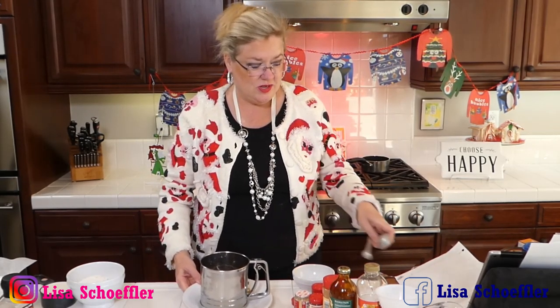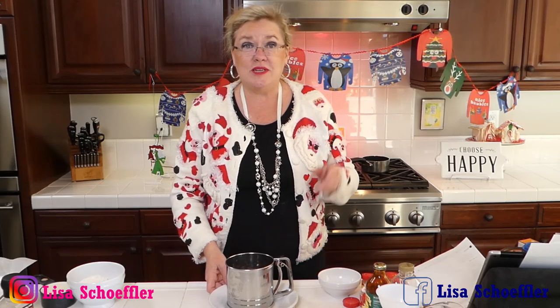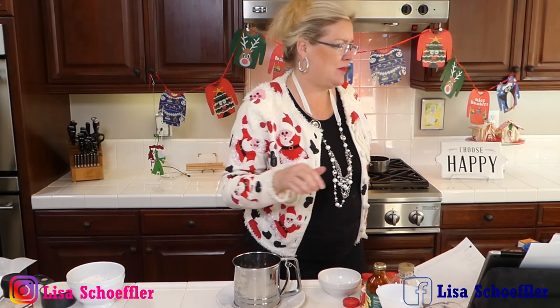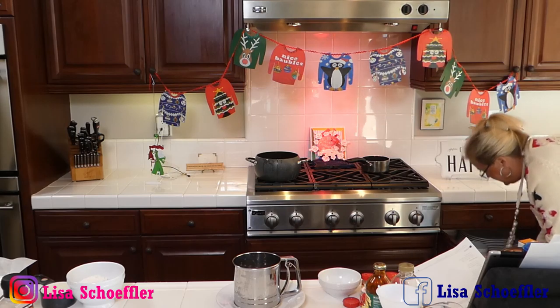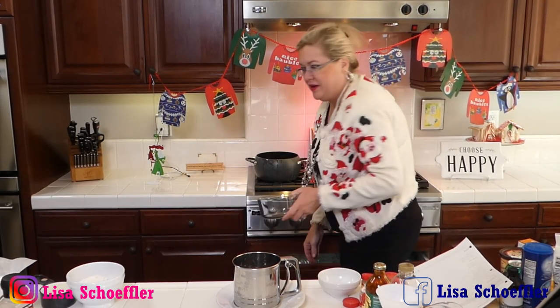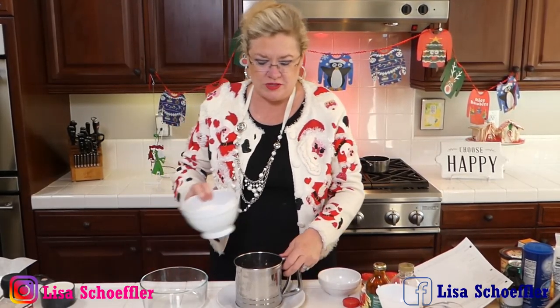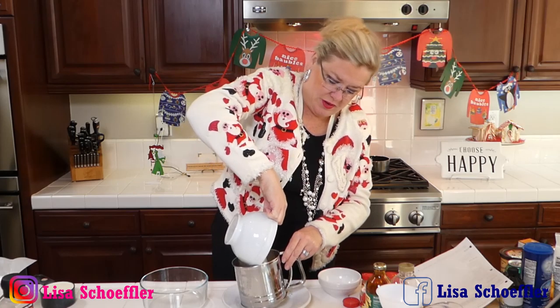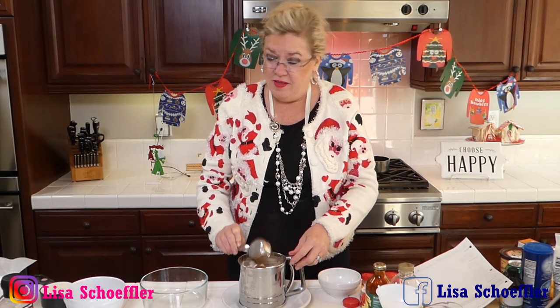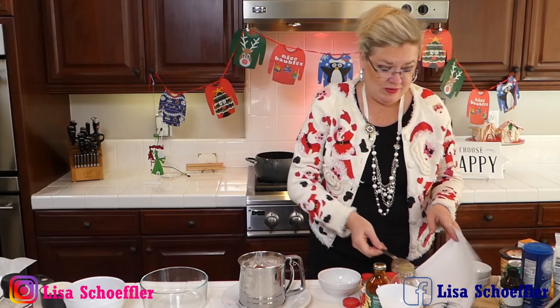Okay, directions — now I'm going to do our flour. I'm going to use our handy dandy sifter here, not necessarily for the flour per se, but I want to sift the cocoa because cocoa powder can get lumps and I don't want lumps in my gingerbread. So I have one and three-quarters cups of flour going into the sifter. I'm going to sift that into a bowl.